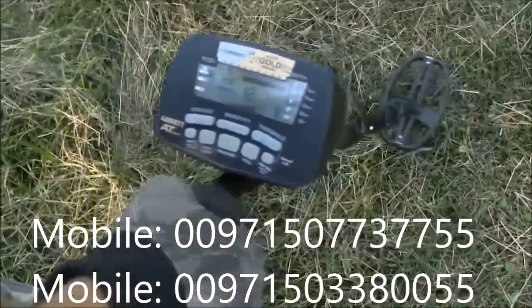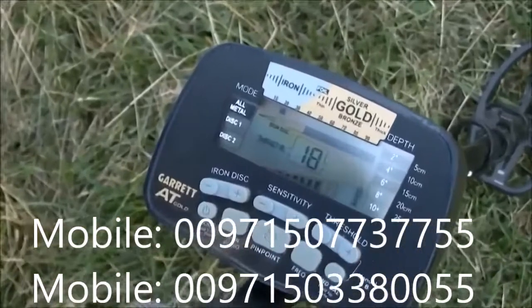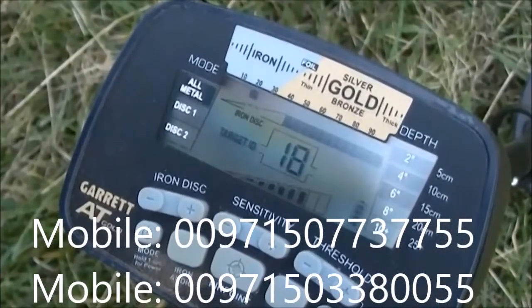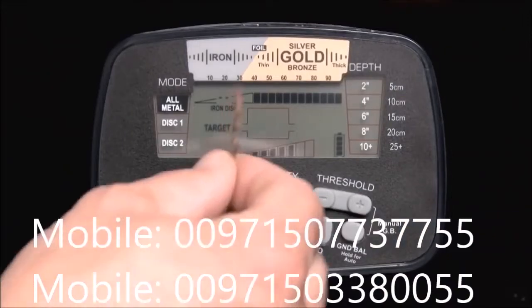The AT Gold's Digital Target ID System also provides a specific target value to help identify targets more precisely. Targets are identified on the LCD by number, with items with lower numbers being the most ferrous.